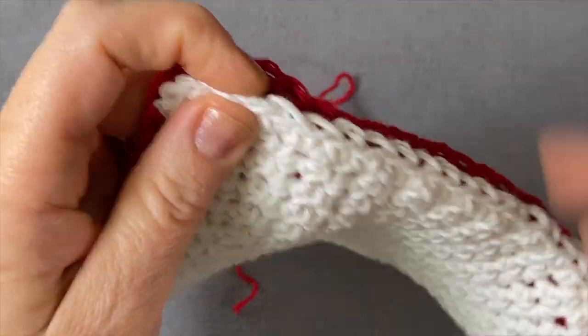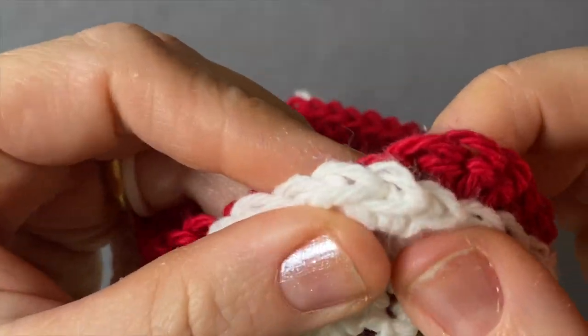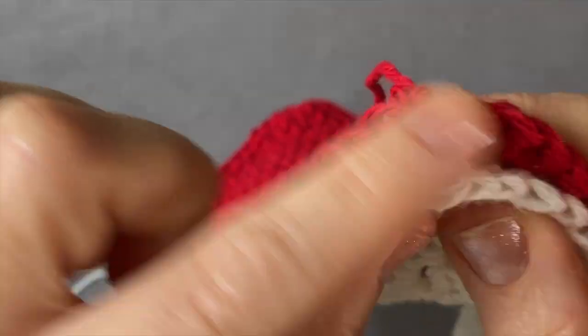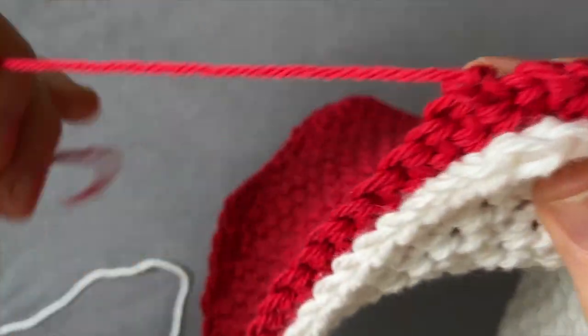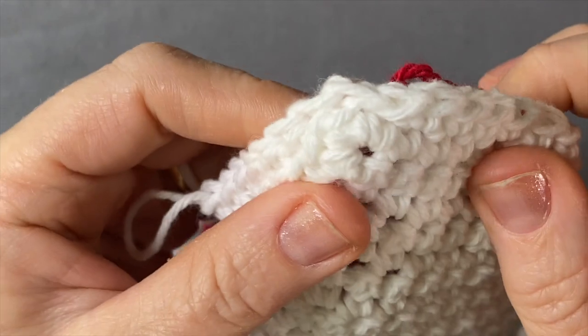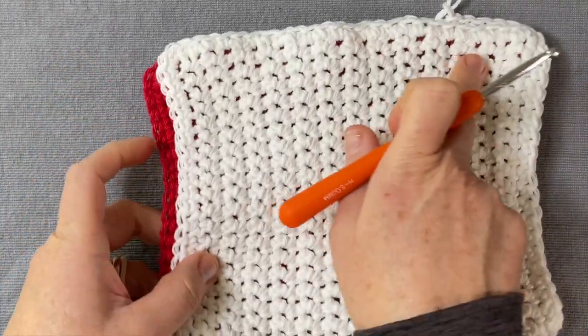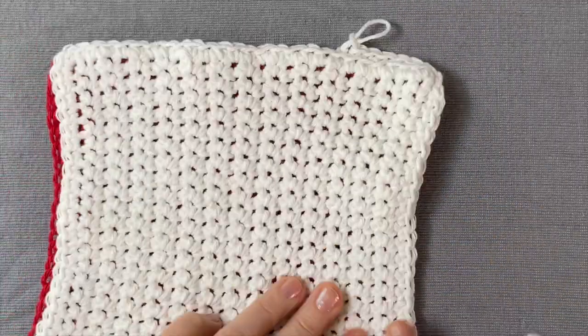When you come to each corner it should match — all the stitches should match up at each corner. There's a tail here that I'm going to show you how to handle. Weaving this in is the easiest thing — you don't even need a needle. Then you're going to work to the end, join here, and you're practically done. Work independently and we'll go over this bump together.